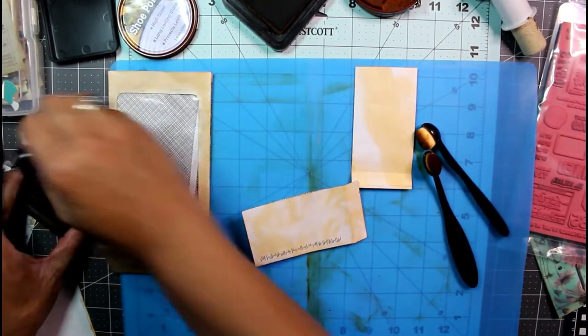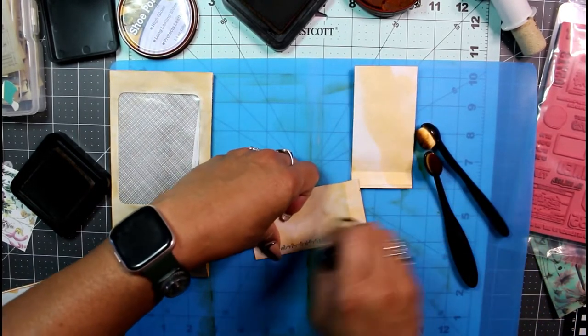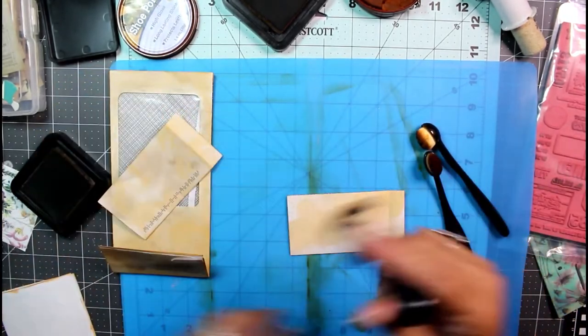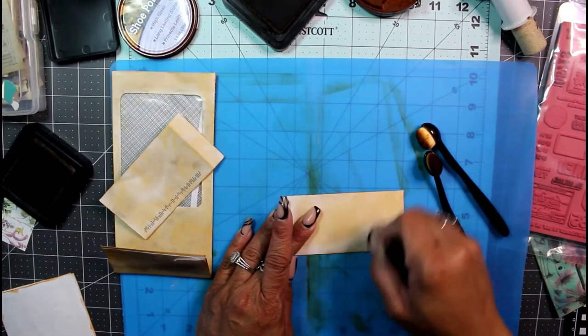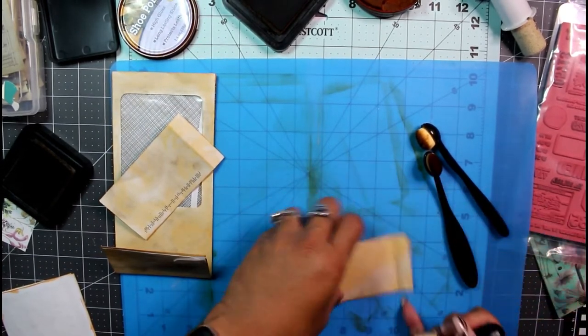I'm going to try to get this done quickly. I know it hasn't been quick so far, but just a little bit more to go and we can put all these inks away for now. Then we can stamp.